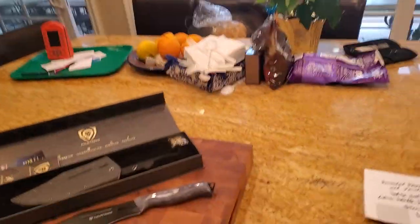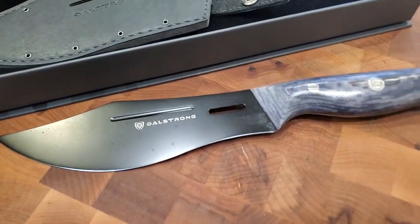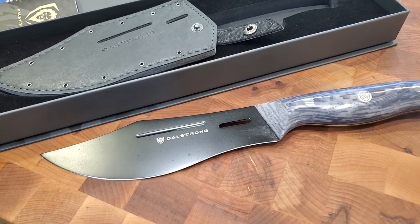Hey everybody, it's Harry from Slap Your Daddy BBQ. I wanted to run you guys through a brand new knife that's debuting today from the nice folks at Dalstrong. They're debuting their Delta Wolf series knives.